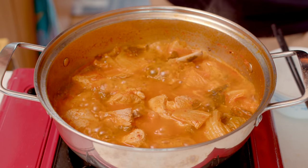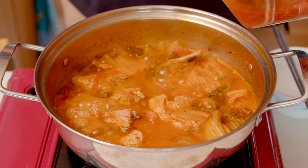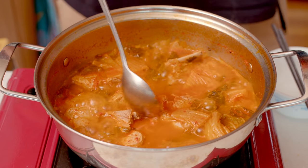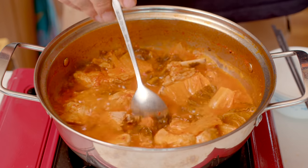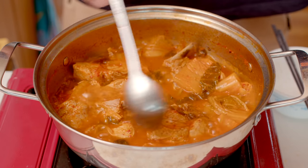Taste it. If it's too bland, add a little kimchi broth or a little soy sauce. Various seasonings are sometimes added, but as long as the kimchi itself is tasty enough, you can use only the minimum amount of seasonings.